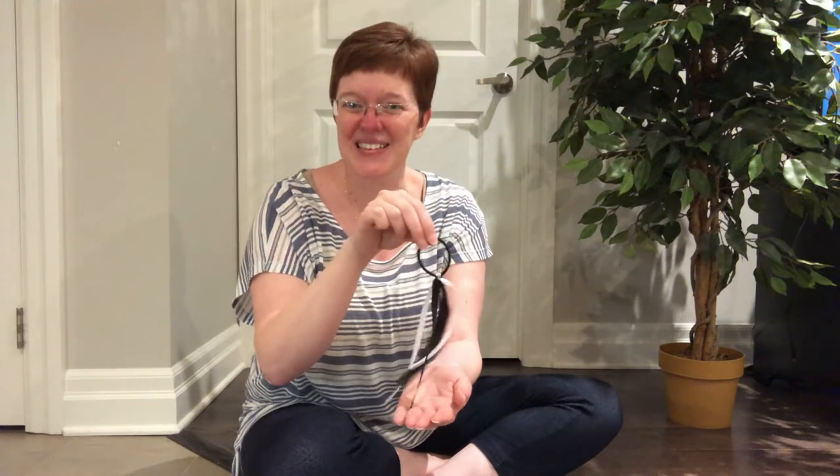Little Arabella Miller had a fuzzy caterpillar. Let's crawl up our arm. First it crawled upon her mother — let's do the other arm. Then upon her baby brother. Let's do our head next. They all said, little Arabella Miller, put away your caterpillar. Great job. Let's do it one more time.